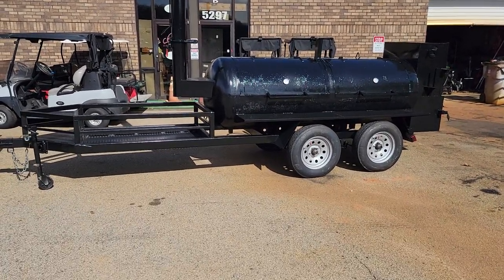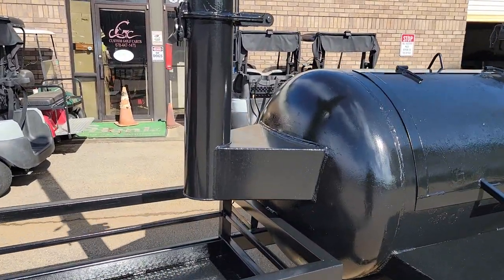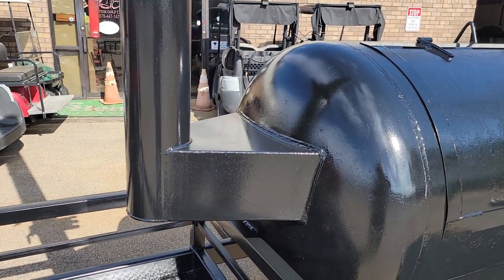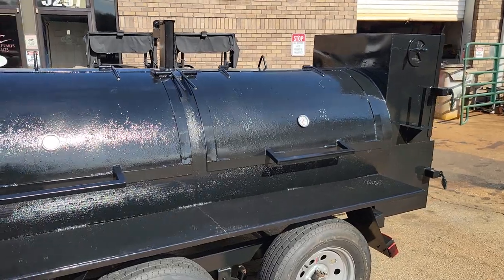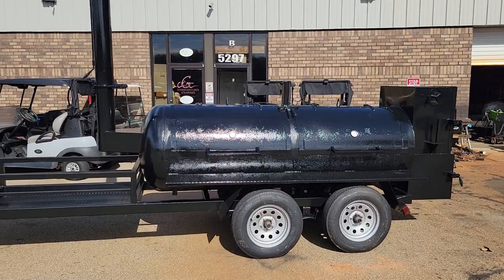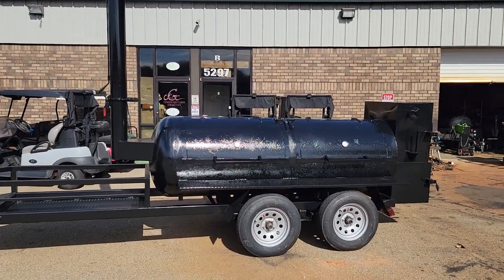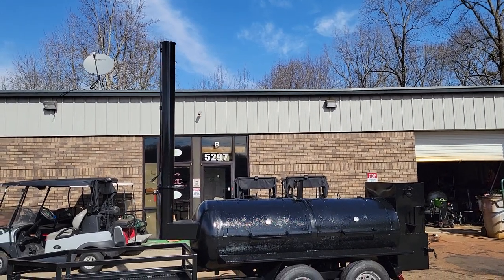This is a Texas style with the front offset. Look at the size of this offset smoke collector. Double doors, double axles. This is a beast. If you're looking for something to tell everybody you're on the map, you're here and you're cooking great barbecue.